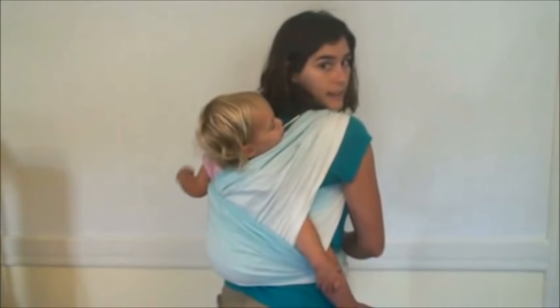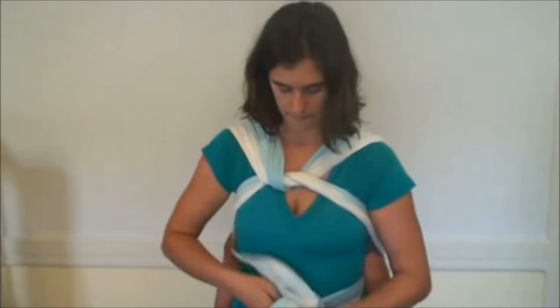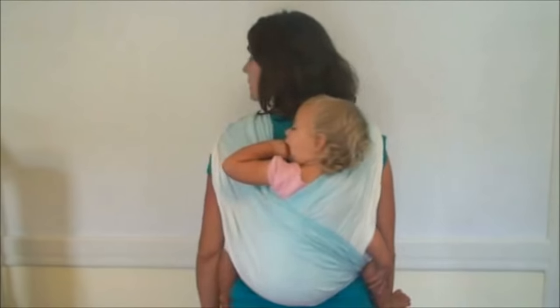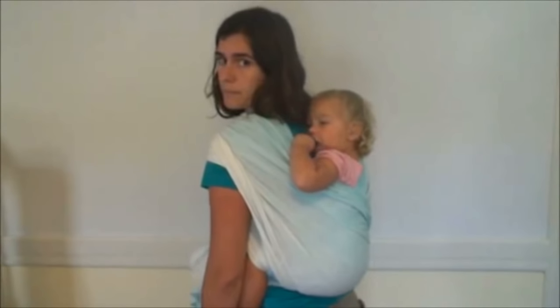My passes are nice and tight now. I'm going to tie a double knot in front and spread out my shoulder so that's nice and comfortable for me. And there you have back wrap cross carry — it's a really great first back carry, it's really secure, and fairly easy to learn. Practice it every day until you've got the hang of it.